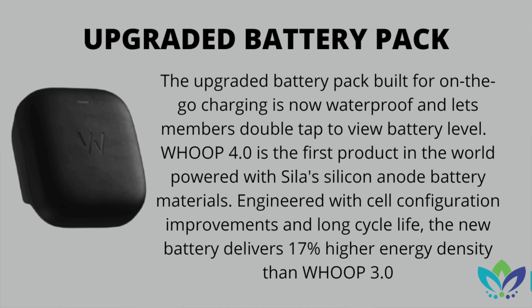They've also added a 17% improvement to the battery so that it charges slightly faster. The device itself is still going to hold its charge for five days, so you won't have to constantly charge it. But it is a big improvement that it is now waterproof for those of you that forget to take it off when jumping in the shower while it's charging.